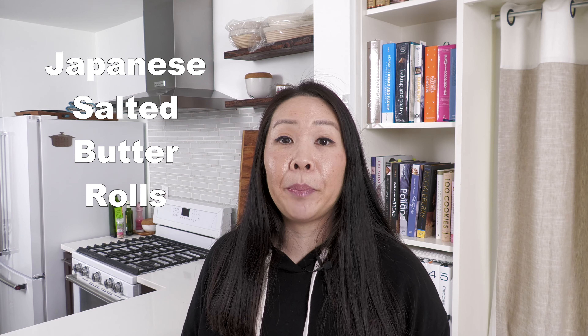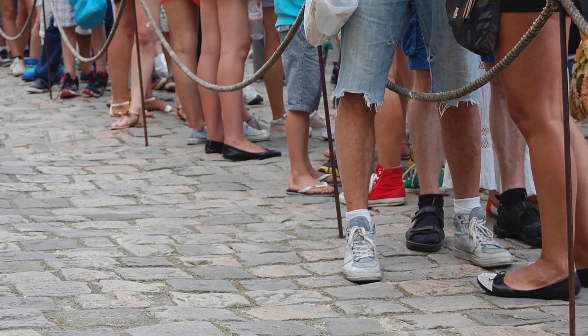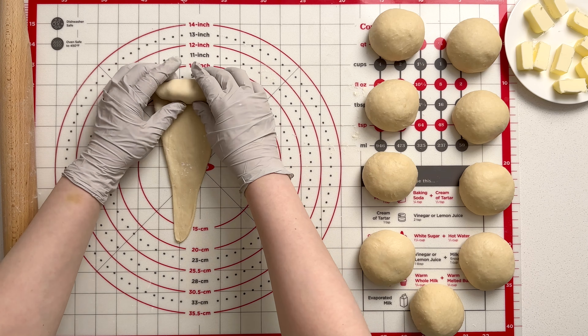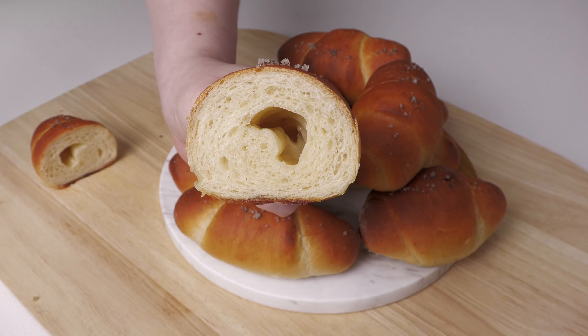Hey guys, it's your girl Michelle. This weekend we're making Japanese salted butter rolls called shiopan. These rolls are very popular in Asia and people stand in line for hours to get them. What's very interesting is that you place a block of butter in the middle of the dough, so once you bake it, it creates a soft buttery interior. I've also been told that it tastes like a cross between a croissant and a pretzel. Let's get started.